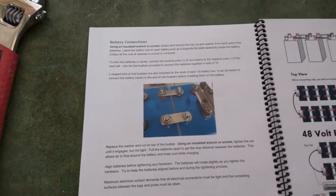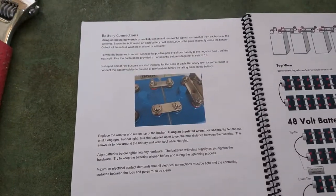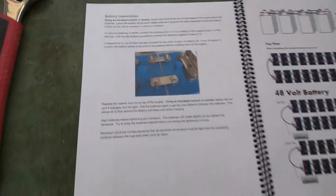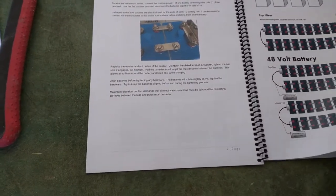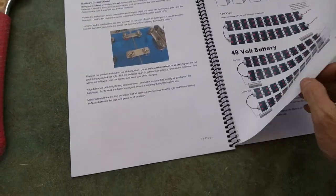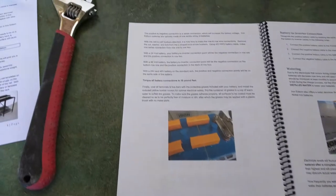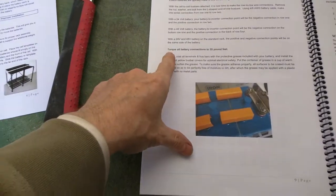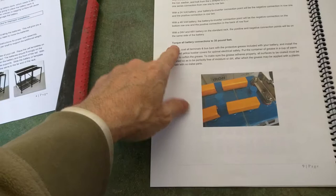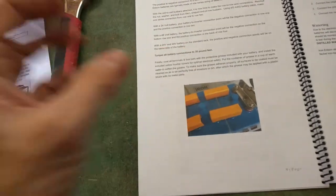Talk about battery connections here, but the manual does not show a spec for torque or what size socket you need, because there are nuts on these things that are just gigantic. Going to page 9, what looks like a section heading says: torque all battery connections at 35 foot-pounds.